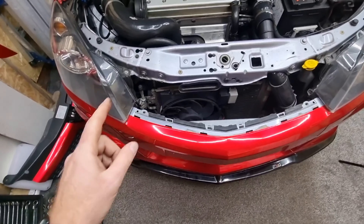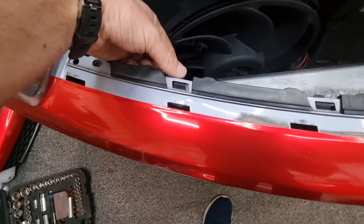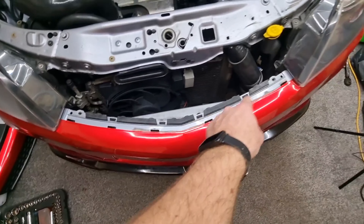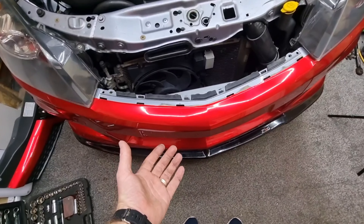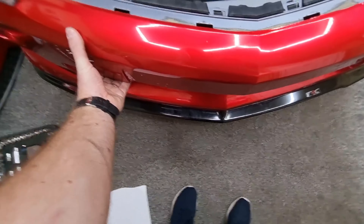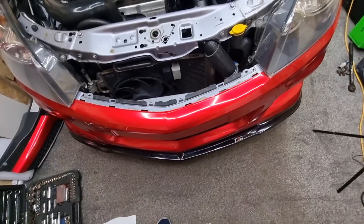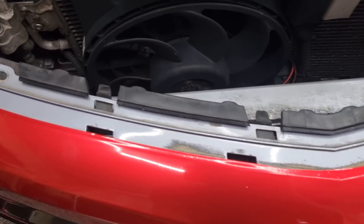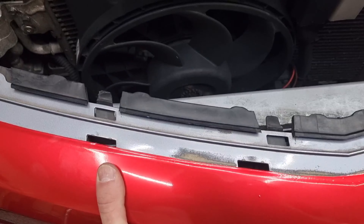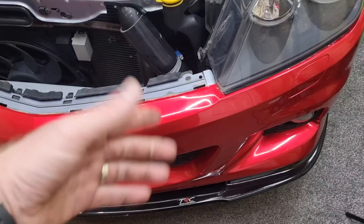Once you've done that on both sides, back up into the middle piece you've got some little tabs. All you've got to do is push that down and then pull this part of the bumper forward away from that tab. Once you've done all four, the bumper will come forward. Just be aware it could fall, so hold it just underneath the number plate at the side to support it. Undo the electrical connectors and then your bumper comes off.